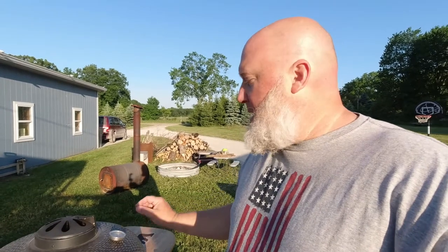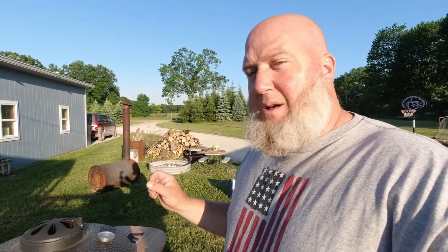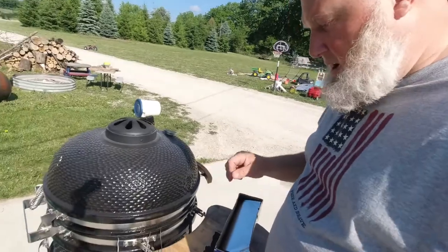I'm going to leave the grill right where it's at, around 230. Let's see what it goes back up to — it's at 219 right now because I just opened it. I'll leave it and see what the pork does, and when it's time to wrap, I'll bring you guys along. Okay guys, the pork is done — we hit 198 on one of them and 194 on the other.